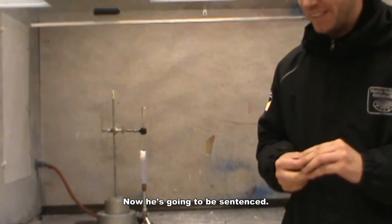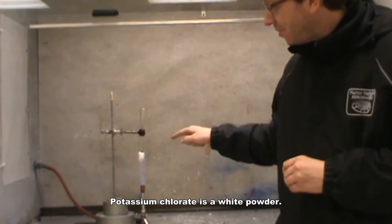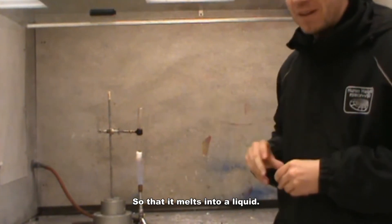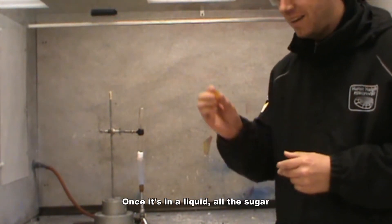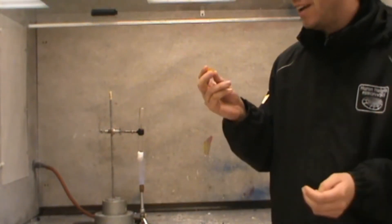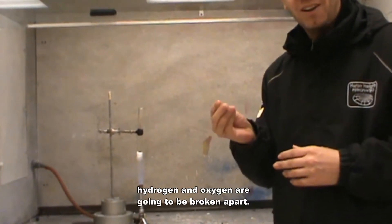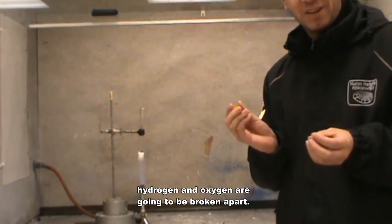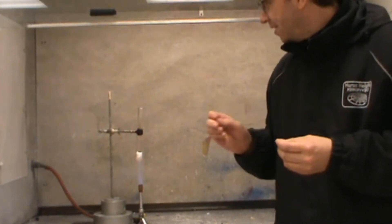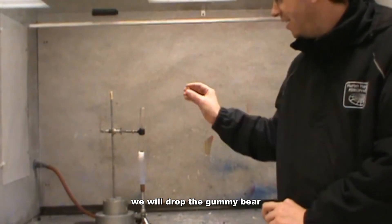Now he's going to be sentenced. What I have here is potassium chlorate — potassium chlorate is a white powder. You can see I have the Bunsen burner heating it up so that it melts into a liquid. Once it's in a liquid, all the sugar in this gummy bear — and it's pretty much sugar — all the bonds between the carbon, hydrogen, and oxygen are going to be broken apart, and that's going to release a lot of stored potential energy.